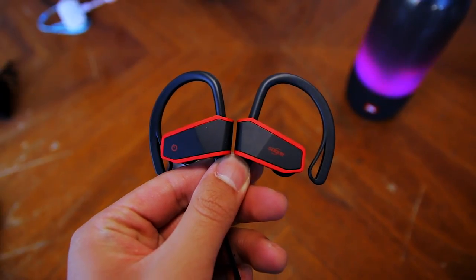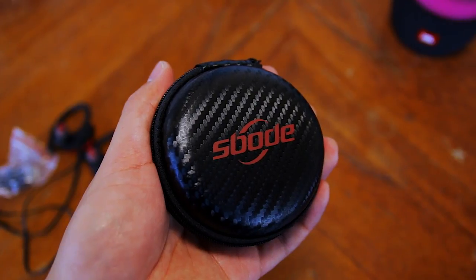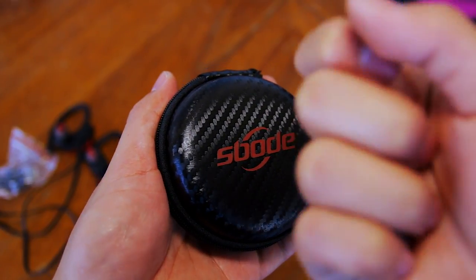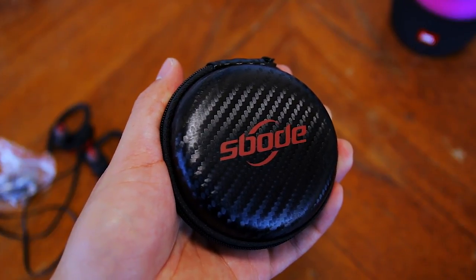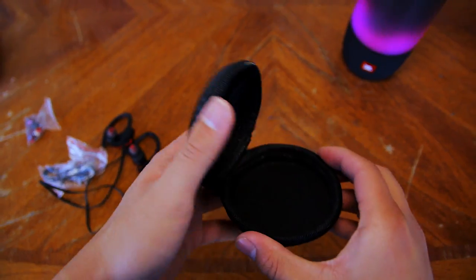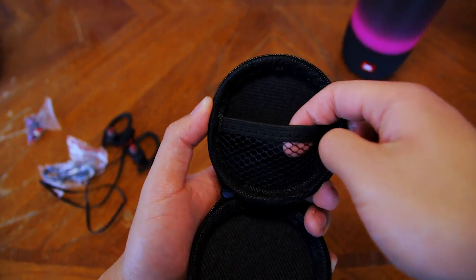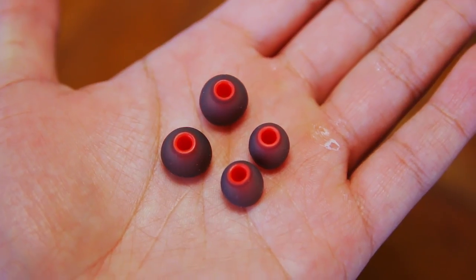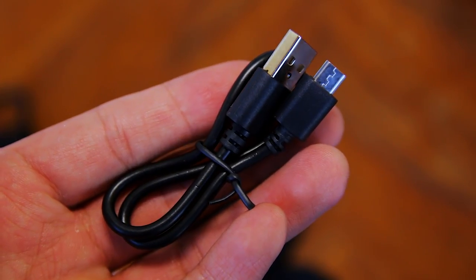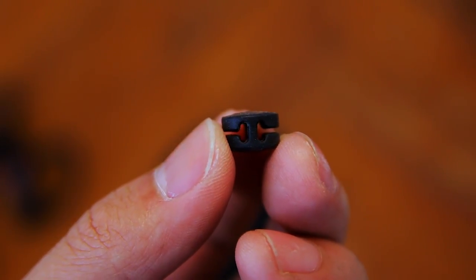You get a few accessories with the S-Bode Sport wireless earphones. The first thing you get is a hard case, which is amazing for the price. This case will definitely protect your earphones from drops and things like that. Inside the case, there is a mesh pocket so that you can hold your other accessories. In addition to the hard cover case, you get a couple pairs of extra earbud tips for the exact fit, and a short micro USB cable for charging. You also get a cord clip to organize and secure the cable on your head.